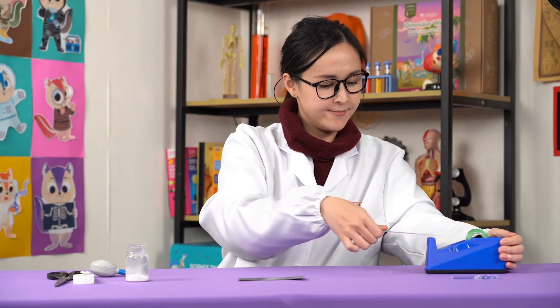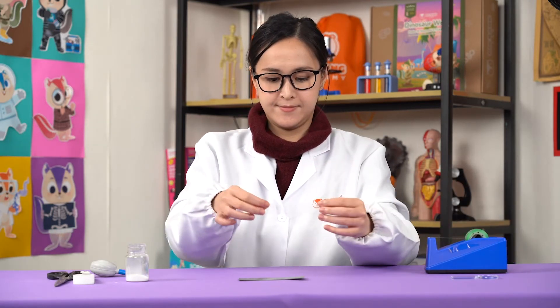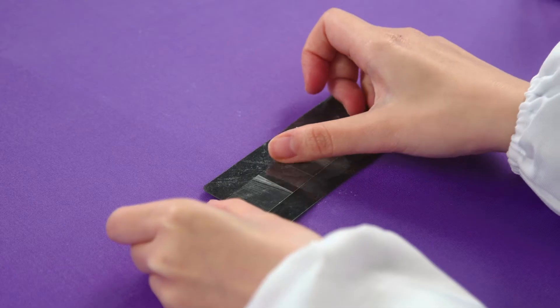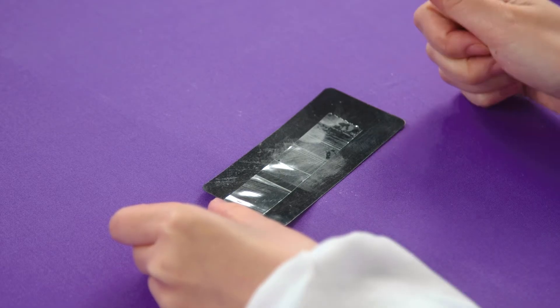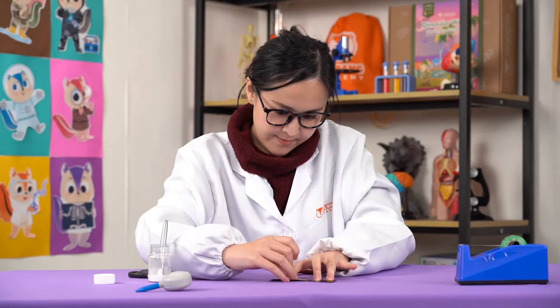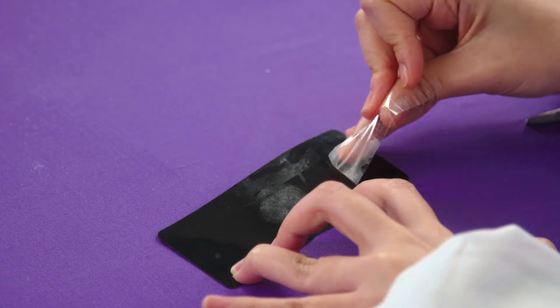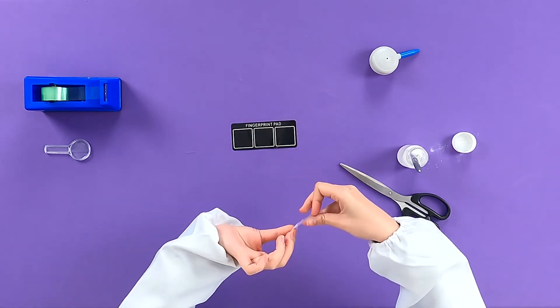Tear off a piece of tape and gently place the sticky side down on your fingerprint. Be careful to not leave any gaps and press down on the tape to make sure. It should look something like this when you are done. Our final step is to lift the print. Grab the edge of the piece of tape and gently lift it off. Once you've removed it, flip the pad over and attach the tape back onto one of the boxes.